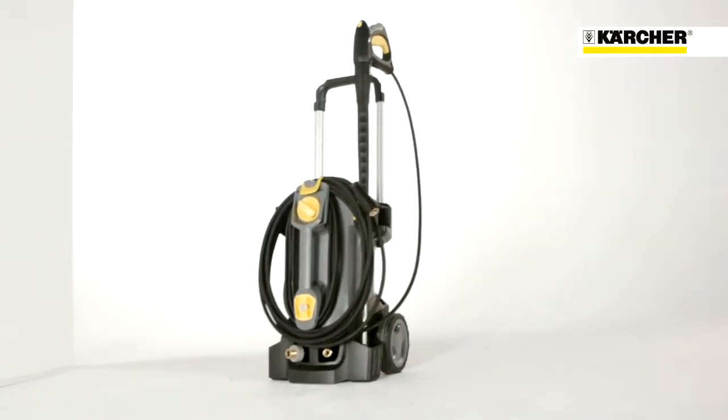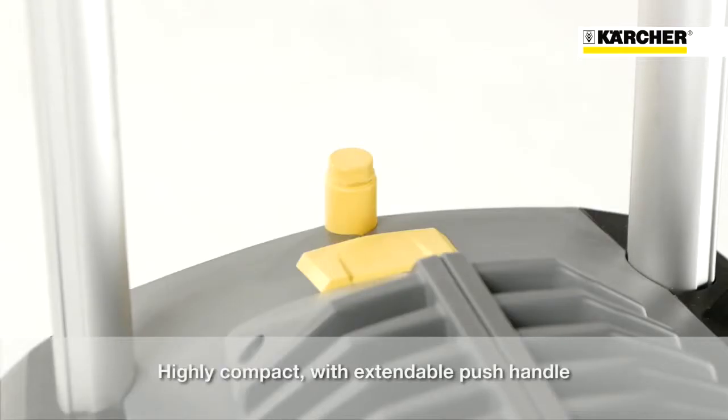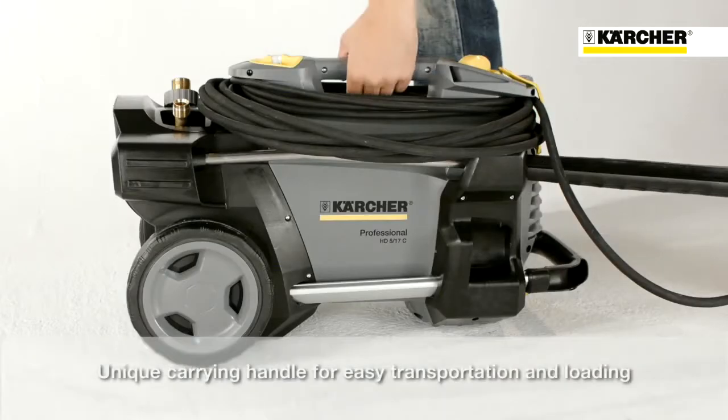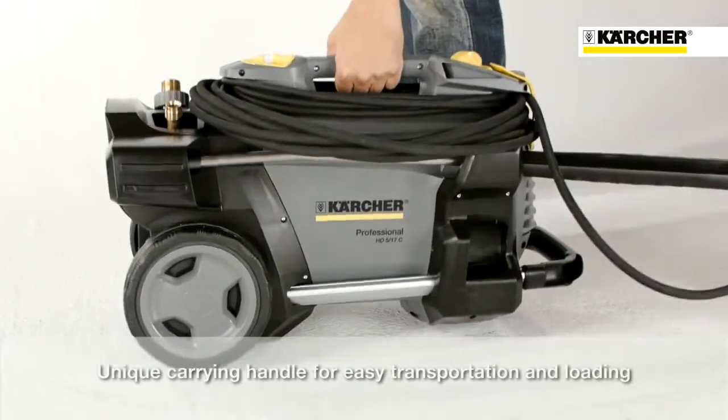Compared to its predecessor, this HD Compact Glass is smaller and slimmer. Together with the extendable push handle, it can be stored even in very small space. An innovative feature is the additional carrying handle on the front, which makes loading and transport very comfortable.